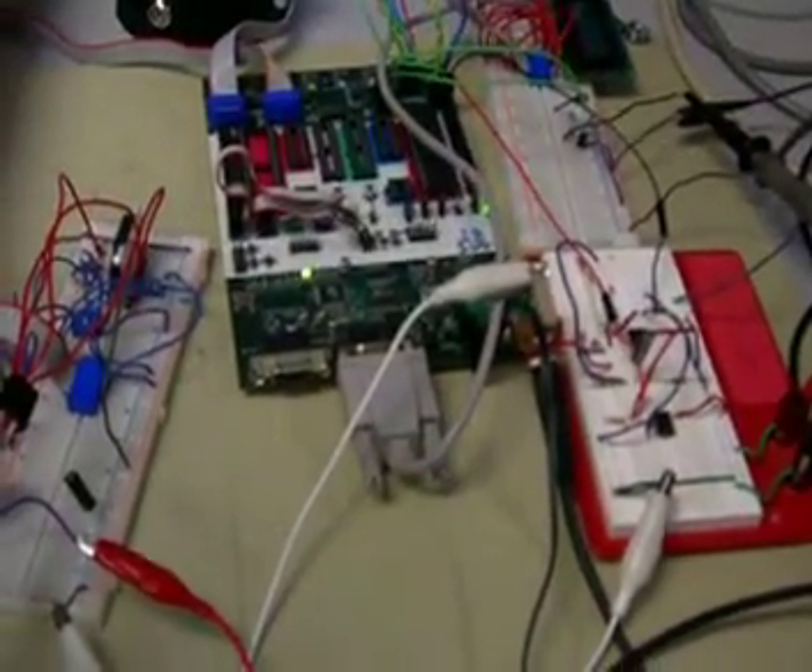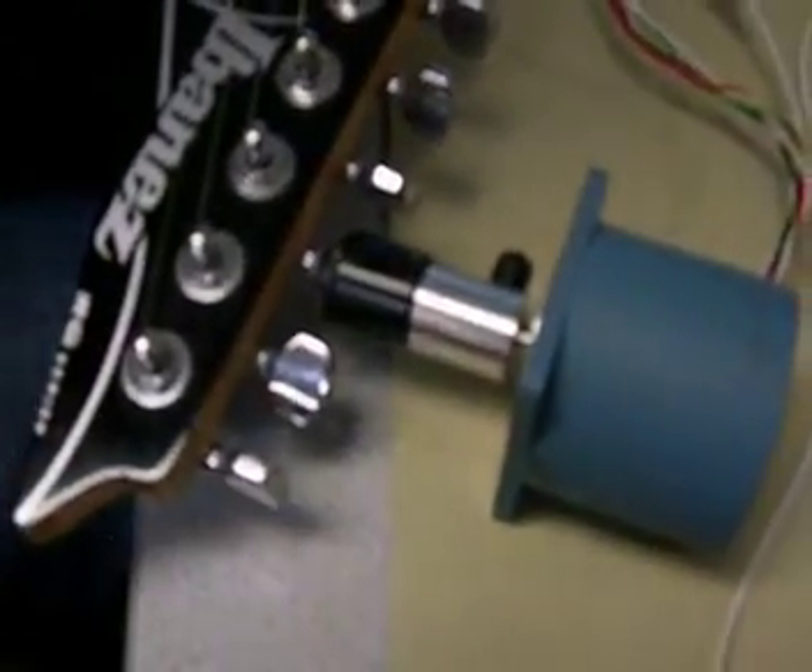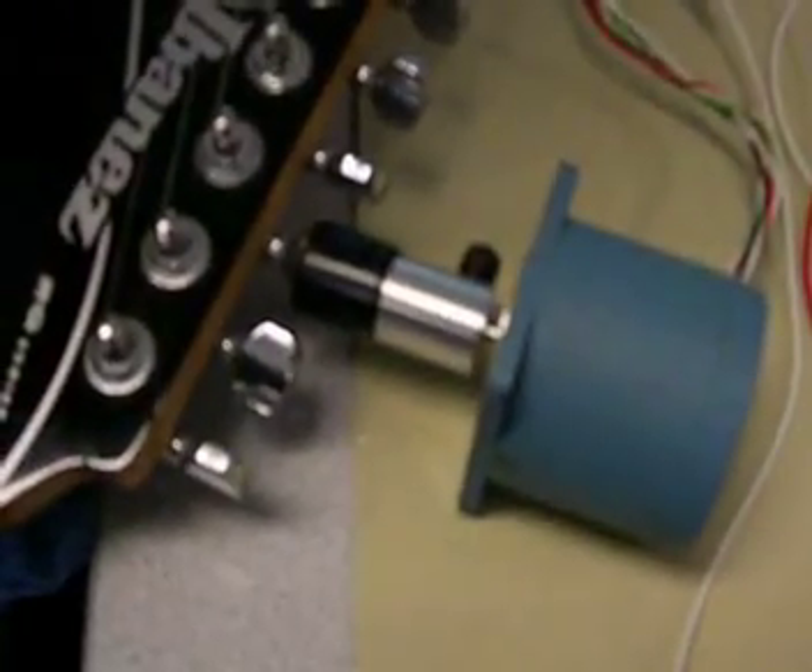It's going to appropriately turn the motor to tune it, so it's dynamically tuning it. It's also going to show the frequency output on the LCD. So why don't you pluck now, and I'm going to watch the motor.